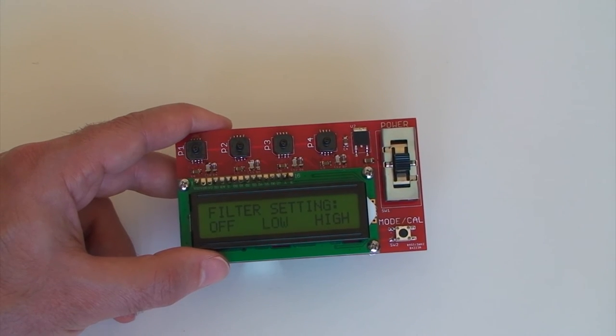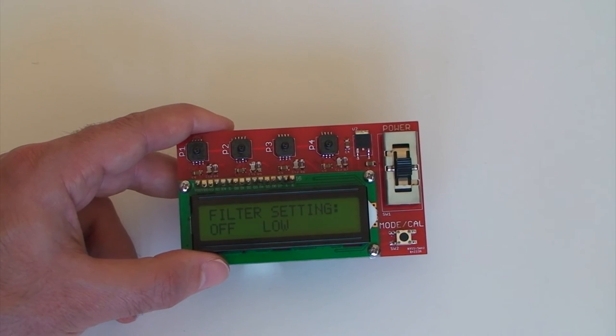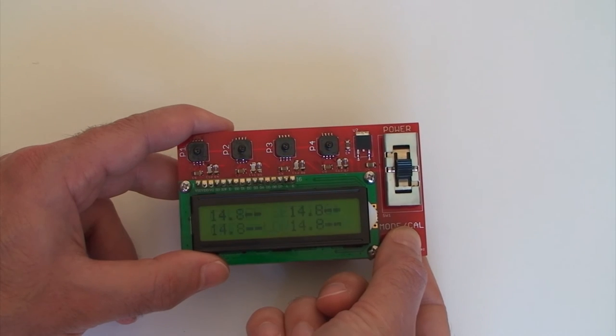You can set it to low, and it'll have a response time of around 10 seconds or so for a big change to happen. Or you can set it to high, and it'll take around a minute or so for a change to ripple through.